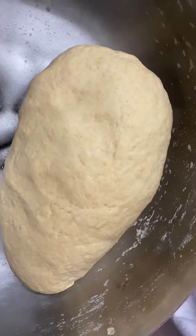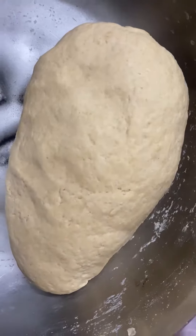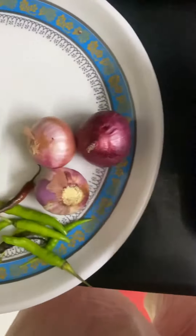I've definitely enjoyed making this, so it will be crispy. I have our own eggs, I have a good one. For stuffing, I have a good one.